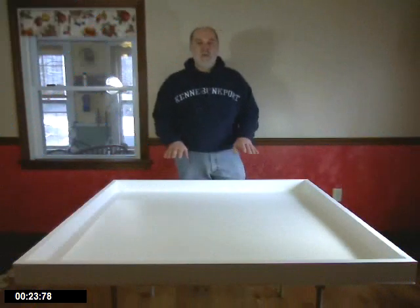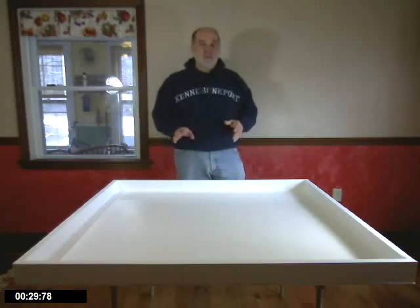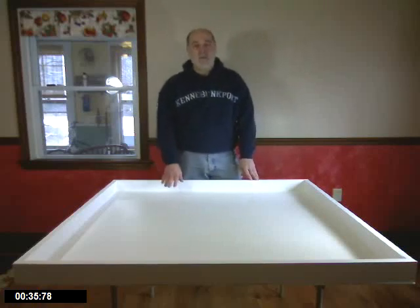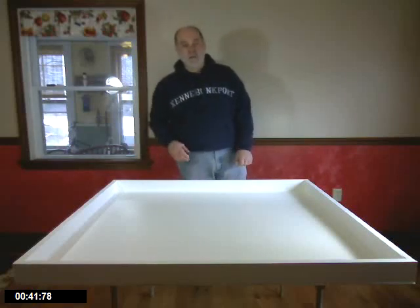I wanted to talk a minute about using tables for your robotics activity. Our first cardinal rule is: thou shalt not run your robot on a table without edges. So you either need to be running your robot on a table that's got some edges to prevent it from falling to the floor, or running the robots on the floor.